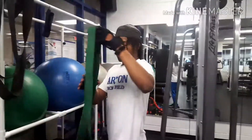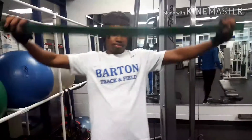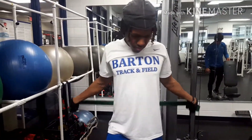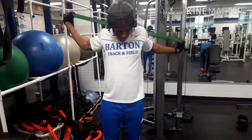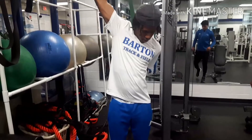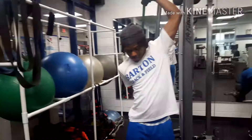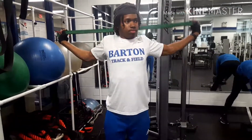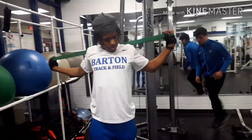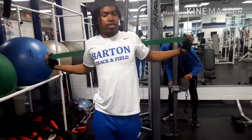So let's get started with the usual band. If you haven't already, you should subscribe to the channel.